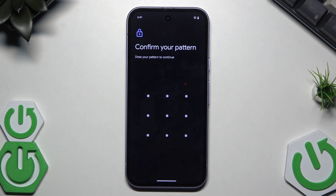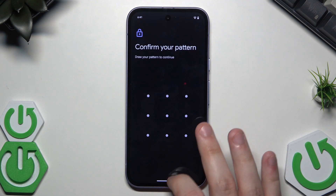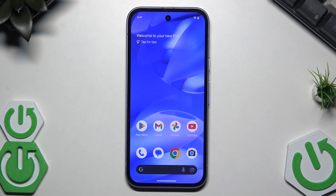Now you need to click on Erase All Data and confirm using your pattern, then simply follow the instructions on the screen. The phone should turn off and the setup process should appear on the screen.